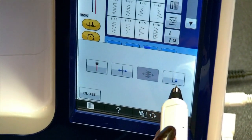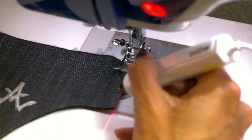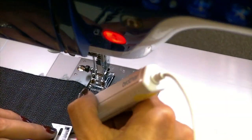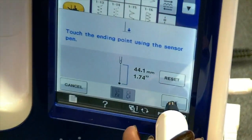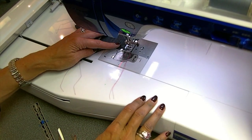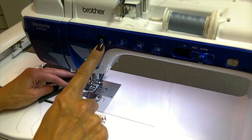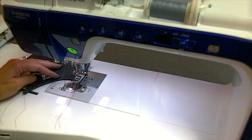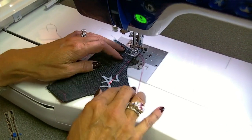Now we're going to stitch all the way around the pocket for one continuous stitch. I'm going to show off another feature on this machine — this is the pen pal, and you can tell it where to stop stitching. I've touched a spot one-eighth of an inch from the end of my pocket because I'm doing a one-eighth inch topstitching. I stitch and it stops right there. Then I do a little stay stitch, turn it, and continue stitching.